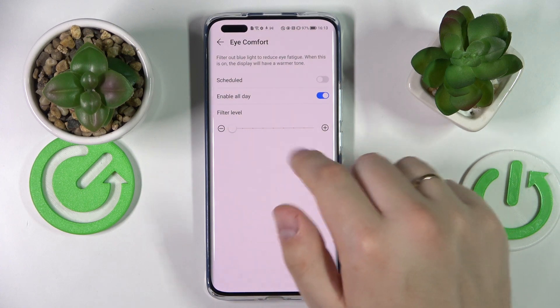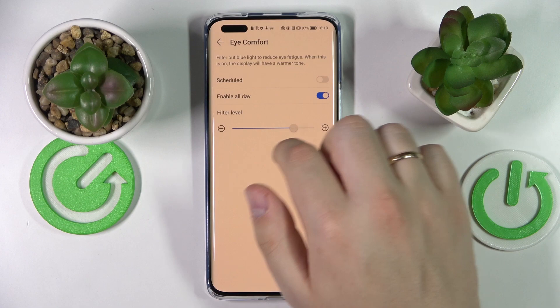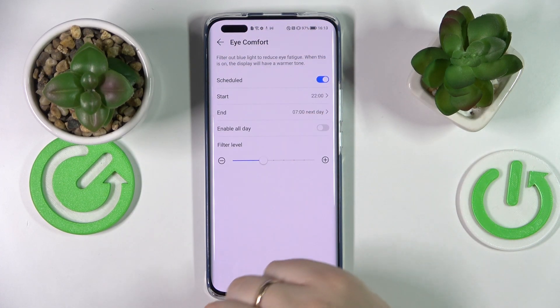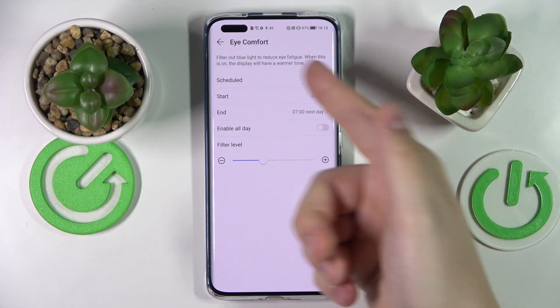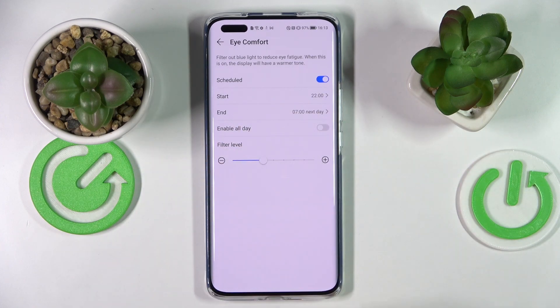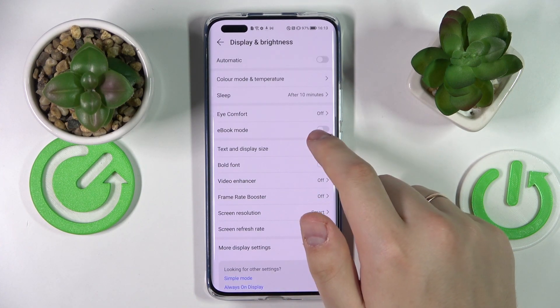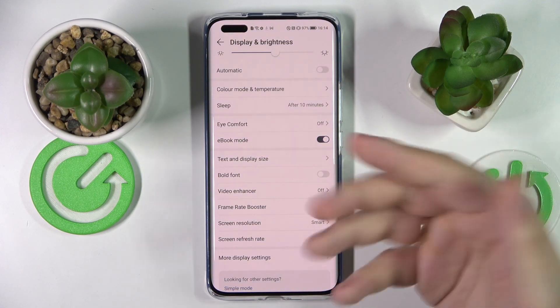There is also a Scheduled Mode for Eye Comfort, which allows you to set particular time frames for this feature to be automatically enabled and disabled. The next feature is called Ebook Mode — a very simple toggle setting.